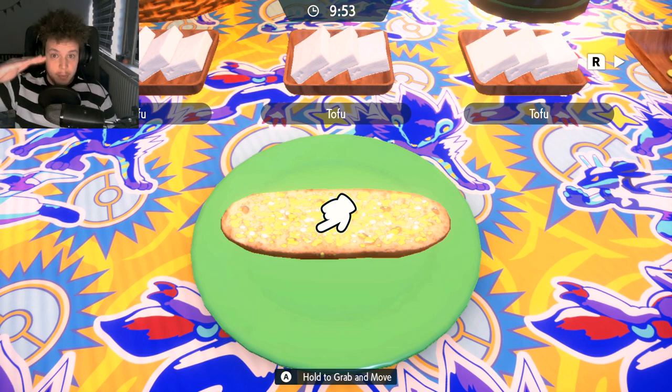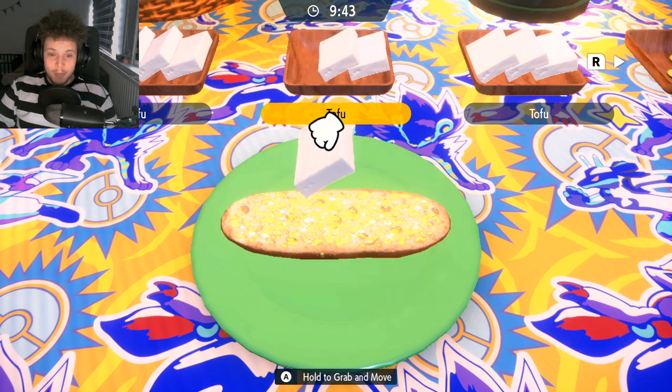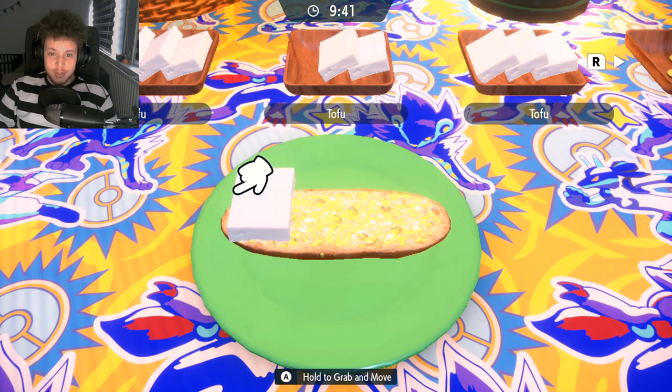The top of the bread doesn't need to be on there, so I would just throw that to the side because there's a lower chance of you failing your sandwich. So here we go — we're gonna go with the tofu first.